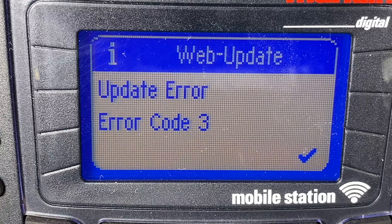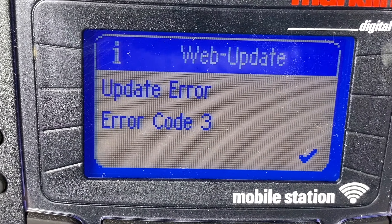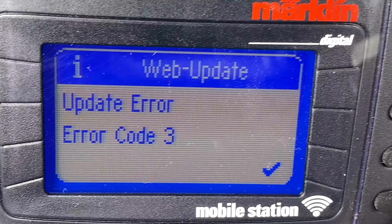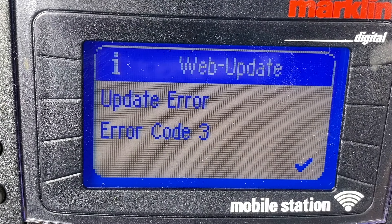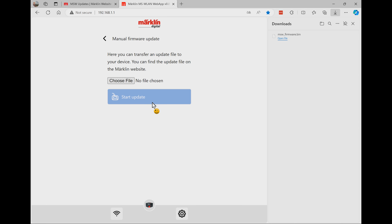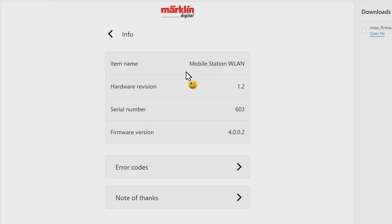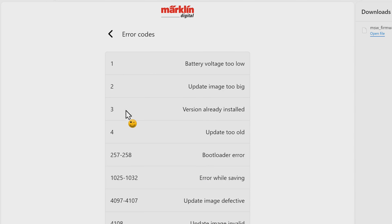If there's error code 3, it means it's already up to date, which we can also verify on the web page. We go to the web page, click the configuration button, then click Info, go down to the error code, and it says 'version already installed.' So don't forget this page with the error code — it's actually a good one to look at.